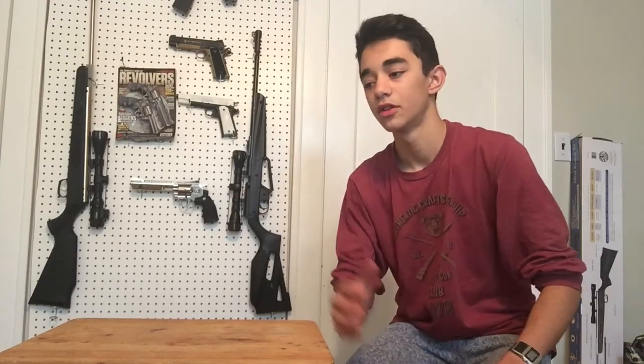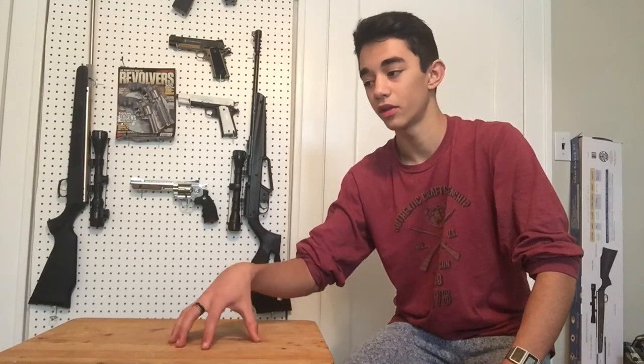Hey everybody, Air Guns Views and Shooting here. Today we're going to be talking about beginner air rifles. I'm going to split this into a few categories: pump action air rifles, spring air rifles, and PCP air rifles. I'll start with one of your basic beginner air rifles — a pump action air rifle.